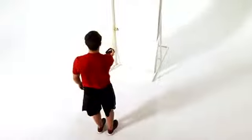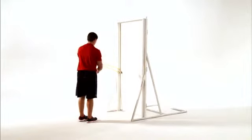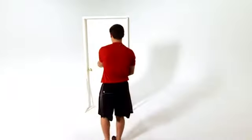Relax and return to the starting position. Complete the set on one side before repeating with the opposite arm.